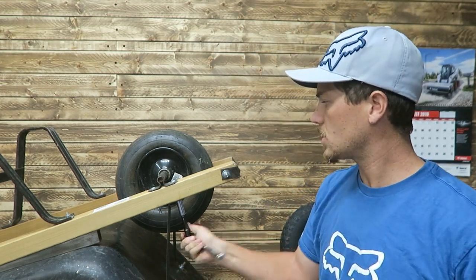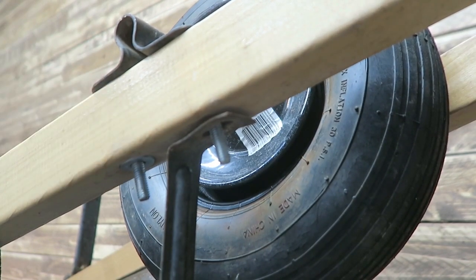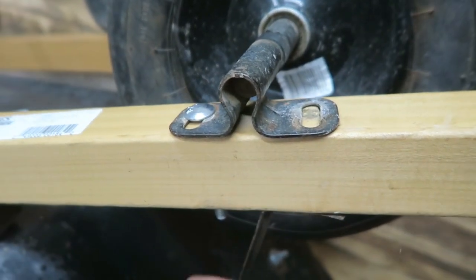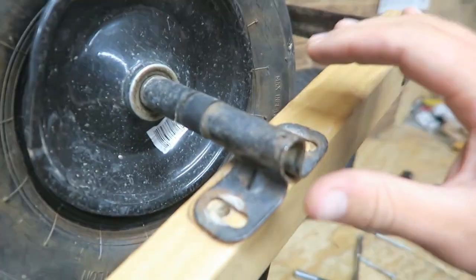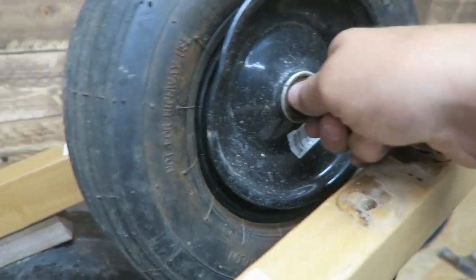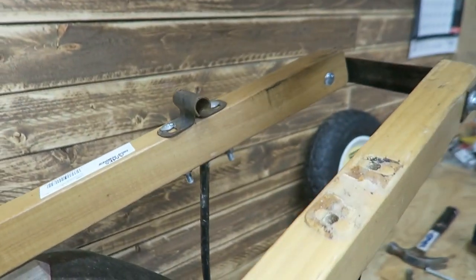First we're going to loosen up these carriage bolts and we can take these out. That allows us to slide off this retainer and we can pull the whole shaft and everything off and lift the tire out.